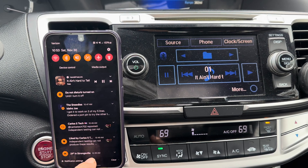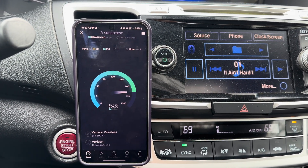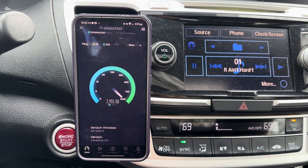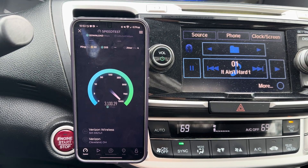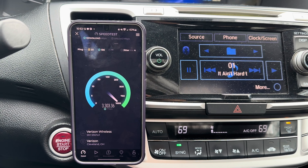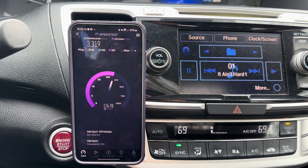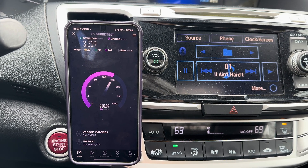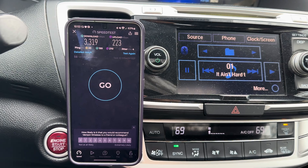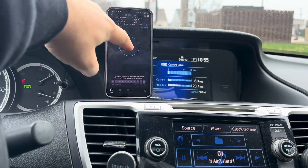Alright, let's give it another go. Pretty dang fast - we cracked three gigs, 3.1, 3.2, we're climbing, 3.3. Let's see if we got anything on the uplink. Looks like we want to crack 200 - yeah we did, 223 on the uplink! Okay, let's see what else we got here, let's try up here on the dashboard.